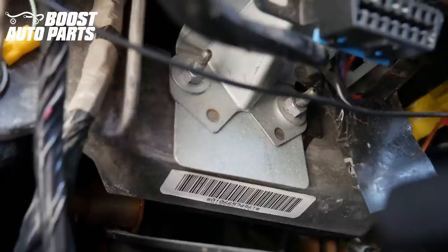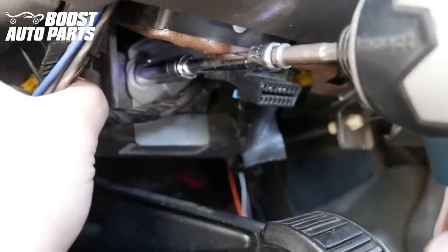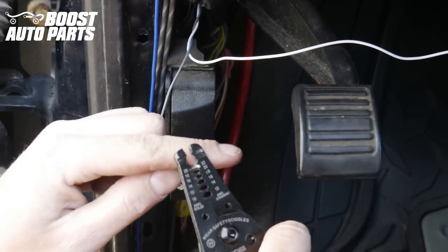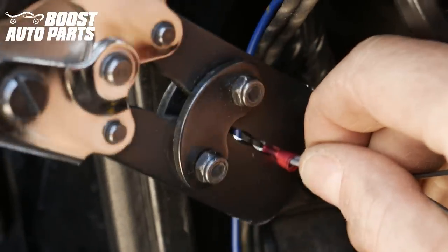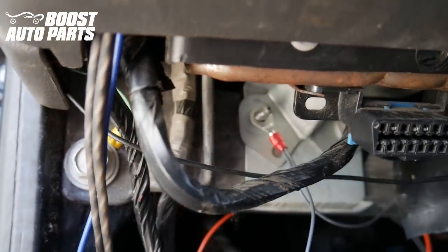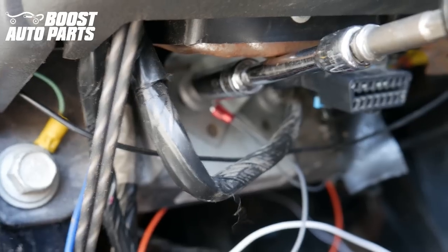Now for the ground wires, we're going to be grounding those out right on this bolt up here on the driver's side. We're going to take our gray wire and go ahead and ground both gray wires here. With a 10mm, we'll go ahead and remove that nut. We're going to go ahead and bring both gray wires down to the area, then go ahead and strip them off. We're going to put both gray wires into the eyelet provided by Boost Auto Parts and crimp it down. Then take the eyelet, put it straight on the stud, take our nut, put the nut on the stud, and just go ahead and snug it down.